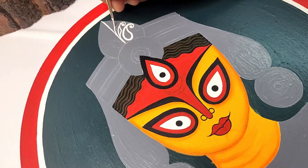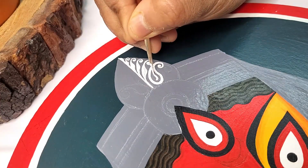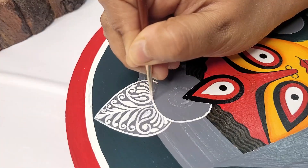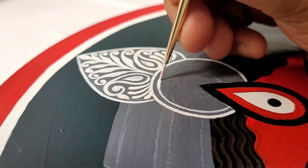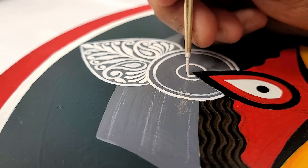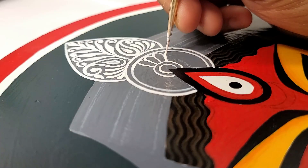I used a glass marker white pencil to mark the lines after the second coat dried, so that I could follow the lines when drawing the repetitive patterns. If you're a beginner, you can use this pencil to mark the lines over the painting so that the pattern remains uniform. If you're comfortable drawing directly, you do not need to use this pencil or any marker.